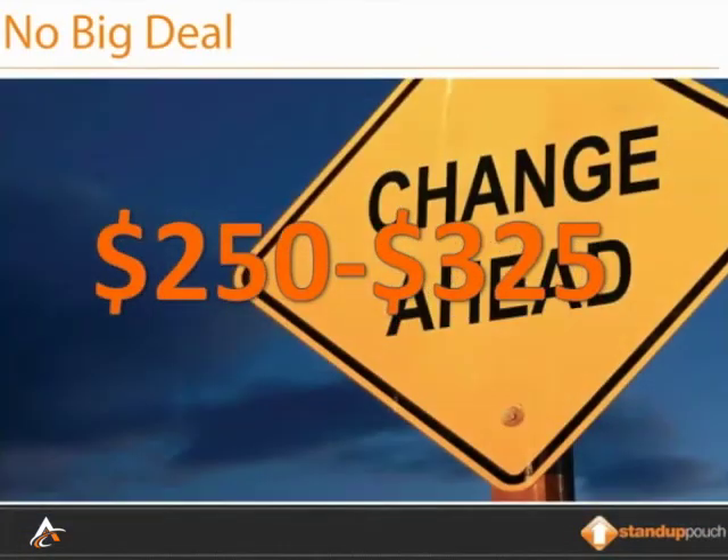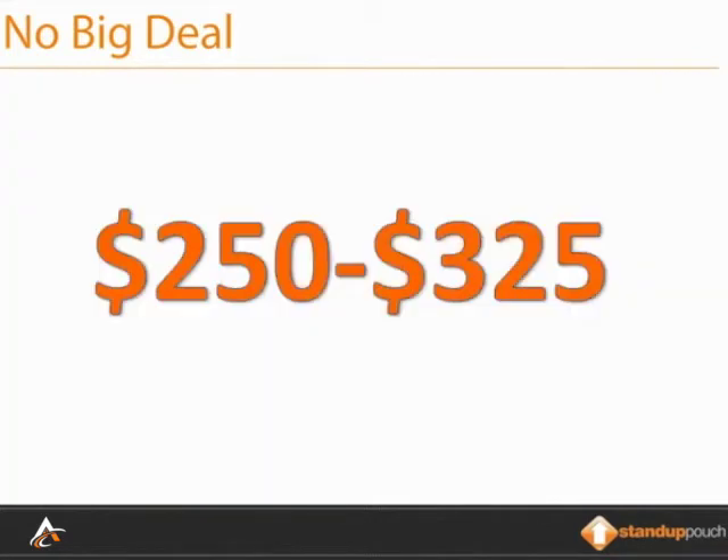Let's say you've changed something on your artwork after you ran a printed pouch — say you've changed some ingredients, which happens often. Because the ingredients listed are printed in, say, black, the only cylinder you need to change or replace is the black cylinder. Printing cylinders range from $250 to $325. Making changes is not that big a deal.